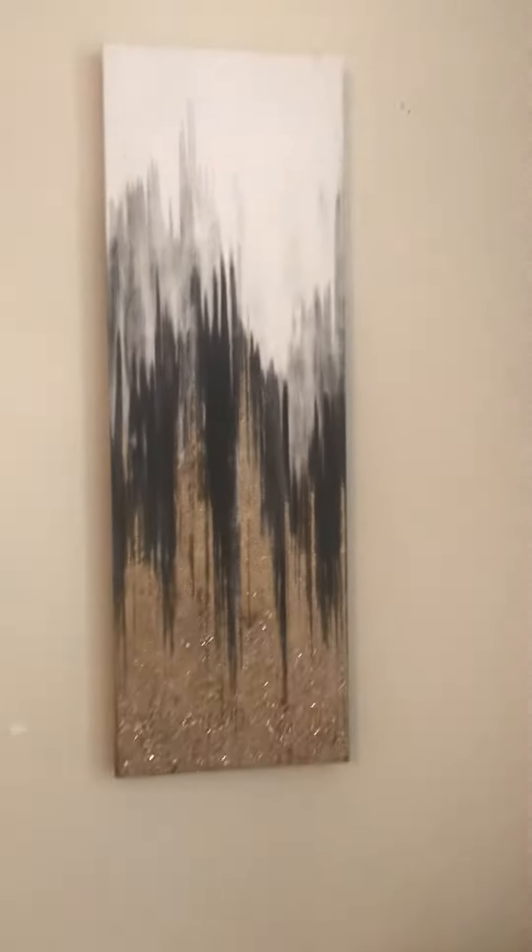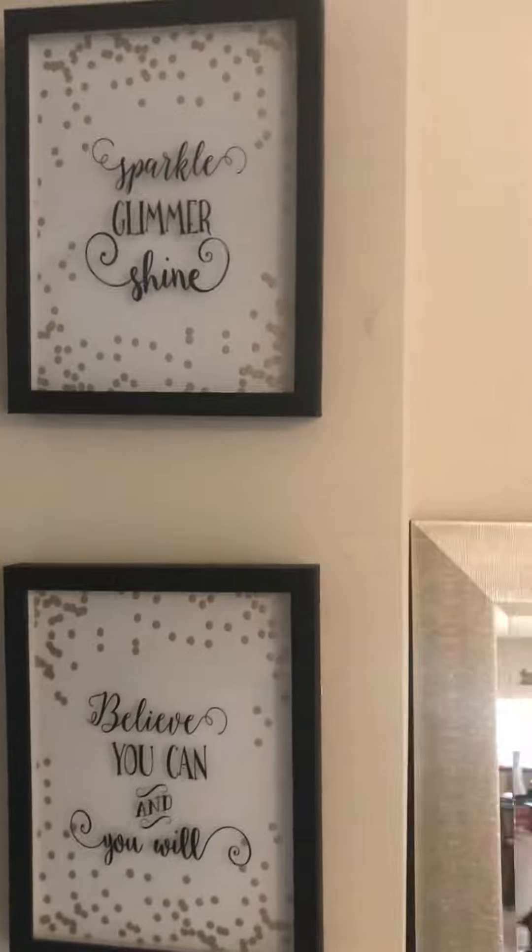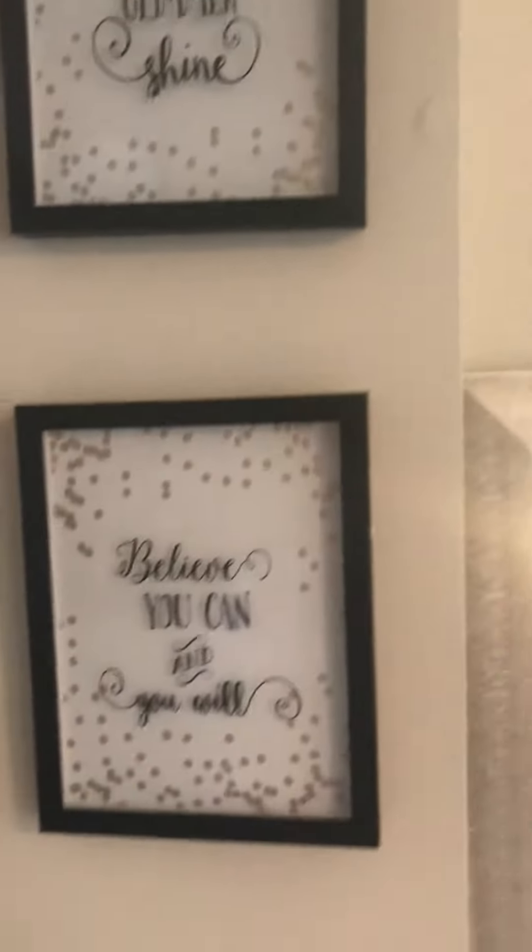This is the rug that I got and it is like a gold shimmery and white — pretty much matches the curtains with the leopard and the bling. This mirror used to be on this wall but I changed it up and put it on that wall — I thought that was very cute. They're going to be on each end. That is my cute mirror that I was telling y'all about.